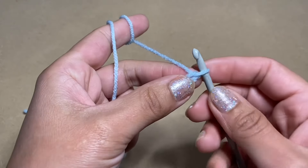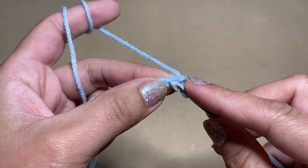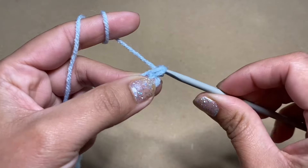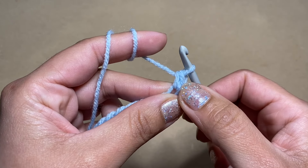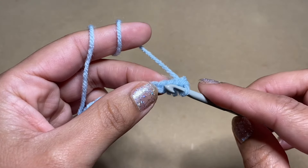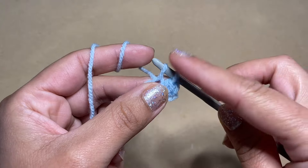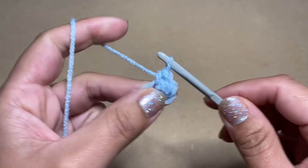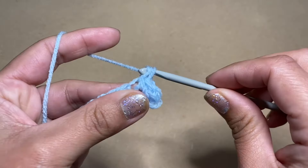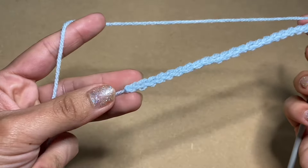Once you get to your end, skip the first chain from your hook. Slip your hook in the second chain, yarn over and pull up a loop — two loops on the hook — yarn over and pull through both. That's my first single crochet. Be mindful I'm talking in US terminology; in UK terminology this would be a double crochet. Work a single crochet in every single one of these stitches all the way to the end.